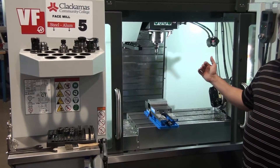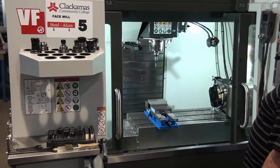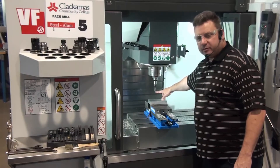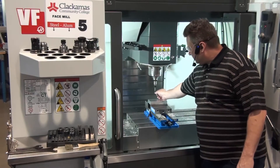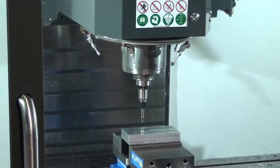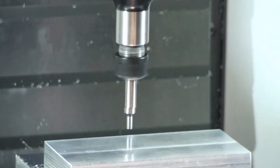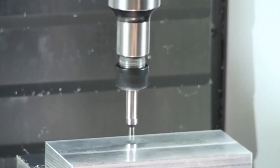I'm going to do the Y first so you can see the break. Handle jog Z ten thousandths, bring the edge finder down. You want to make sure you don't hit the vise. You only need to bring the edge finder about 100 to 200 thousandths below the tip — we're going to use the small part, not the large part. I can see I'm about 100 thousandths above the top of the part. I bring it down about that far — 100 to 200 thousandths, that's all you need.